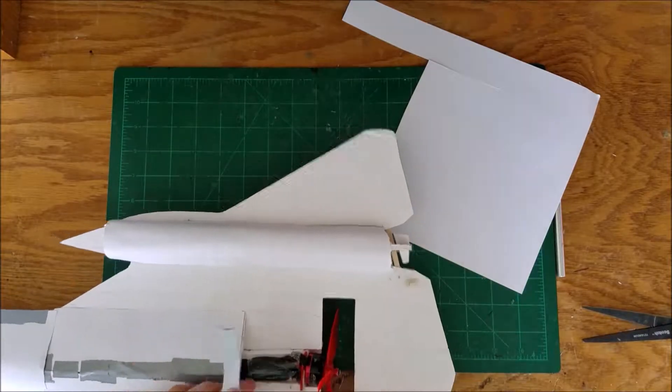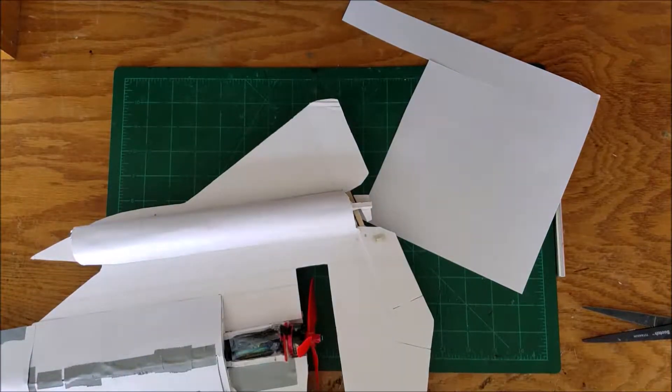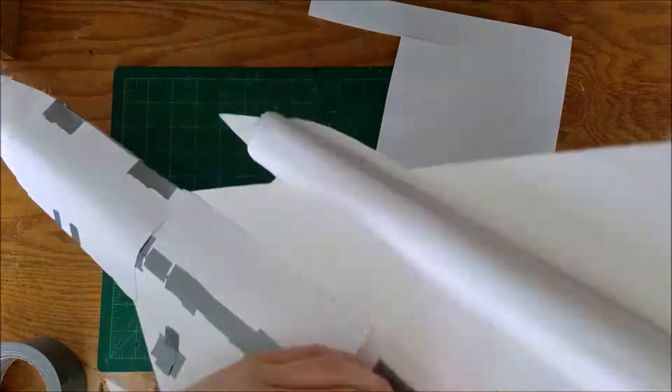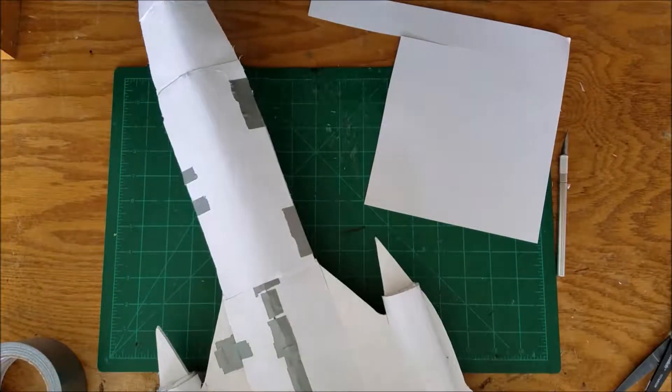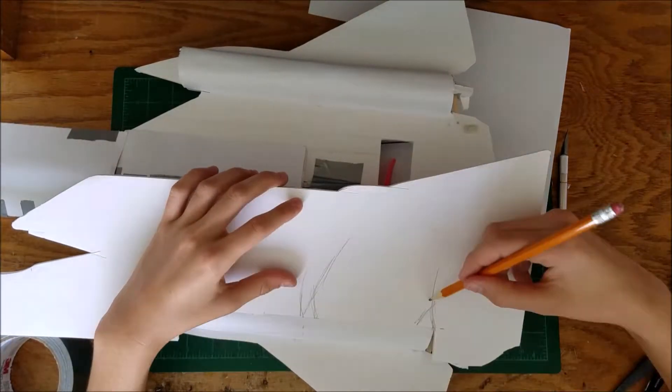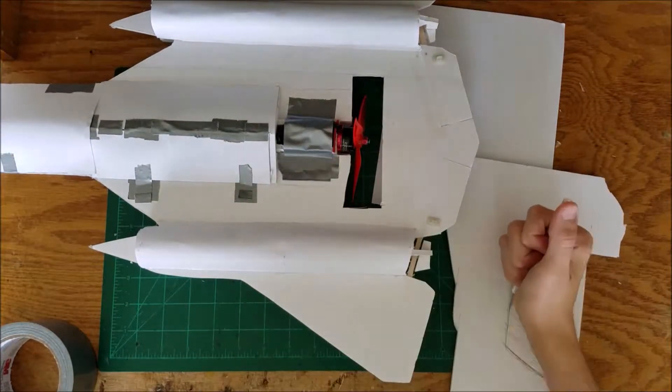Now I'm just working on the motor mount that will hold the motor power pod in place. Right now I'm just using duct tape, but later I will do something more permanent. I'm working on drawing out the thin pieces now.